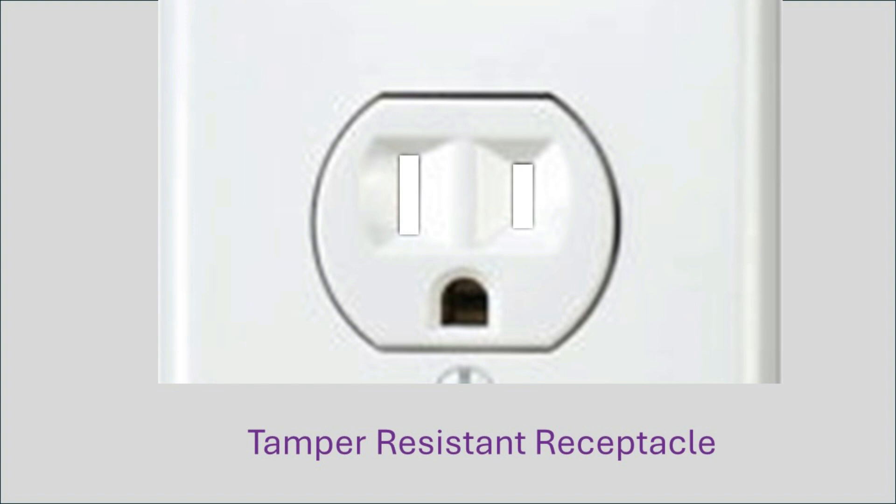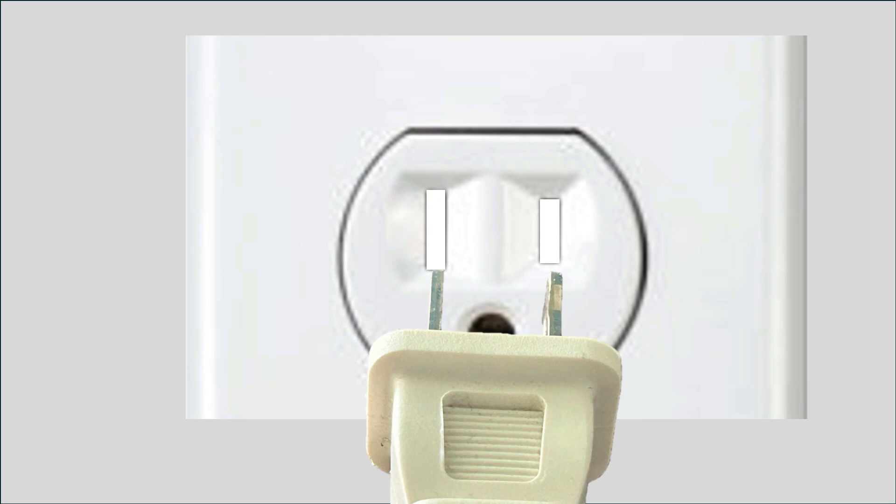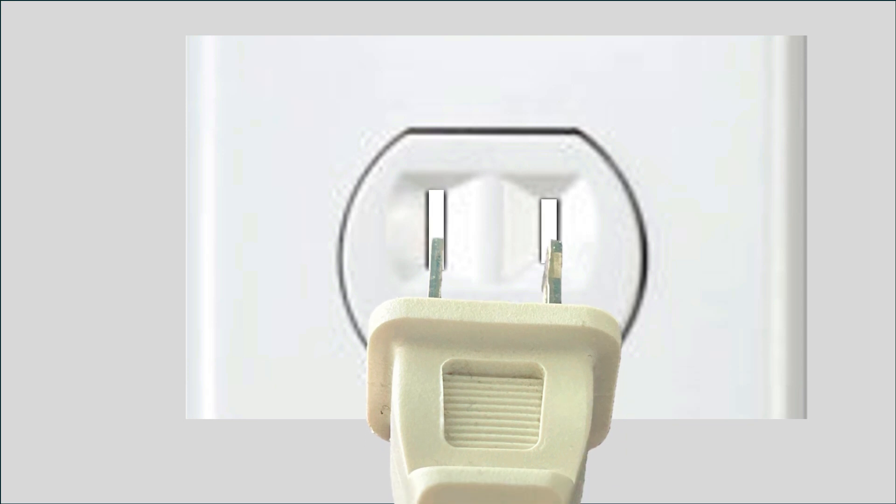Let me demonstrate with this animation. If you have something pushing against just one shutter, it can't get in. But if you have a plug, then you're putting even pressure on both shutters, and the shutters open right up and allow the plug to be plugged in.